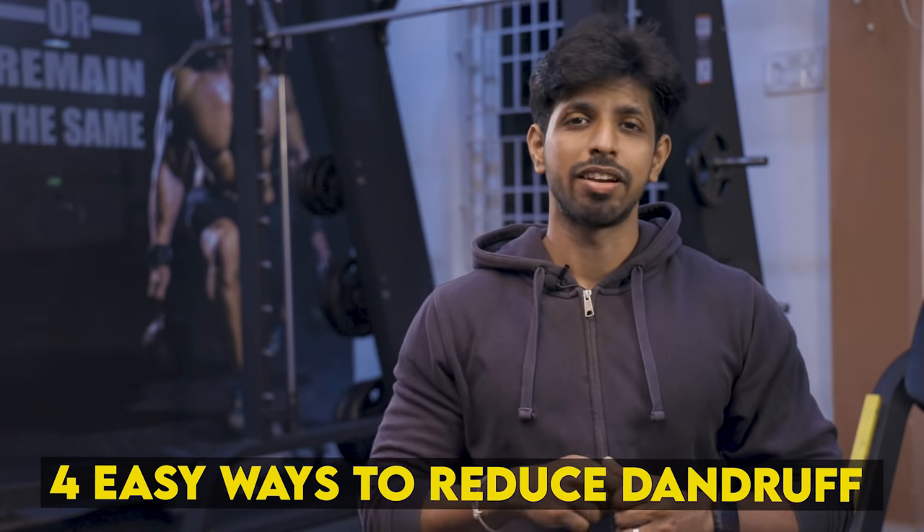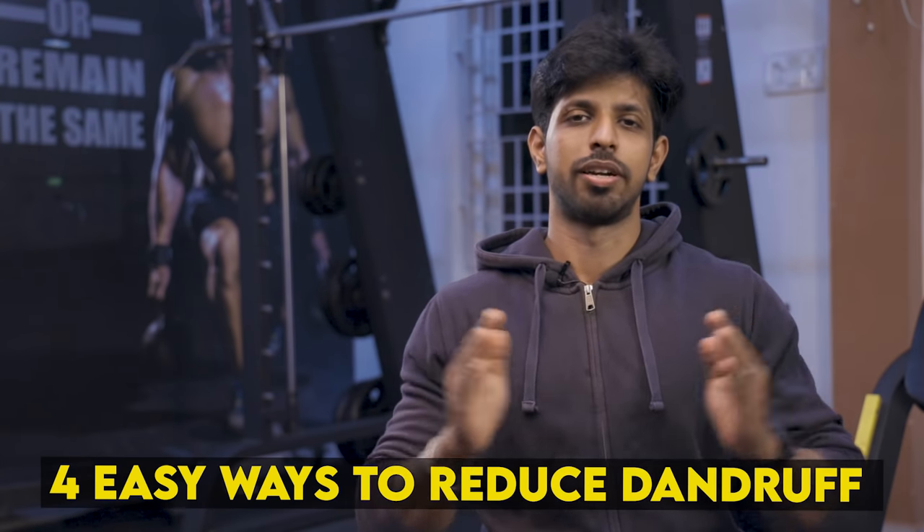Dandruff. One important thing to face is dandruff. In the same way, we will fix this dandruff — in the initial stage, in the scalp, in the acne, and in the hair loss. Dandruff will fix it permanently. We will see the details in this video.